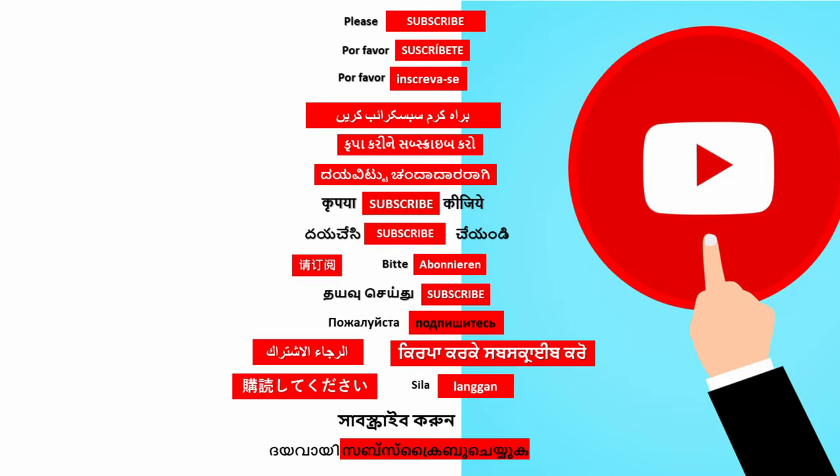Thank you. Please like our video and subscribe. Tap on the bell notification to get more interesting videos.